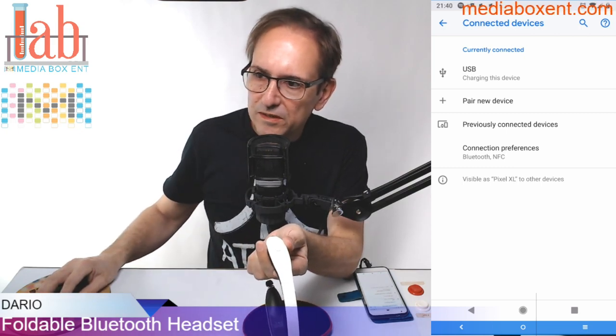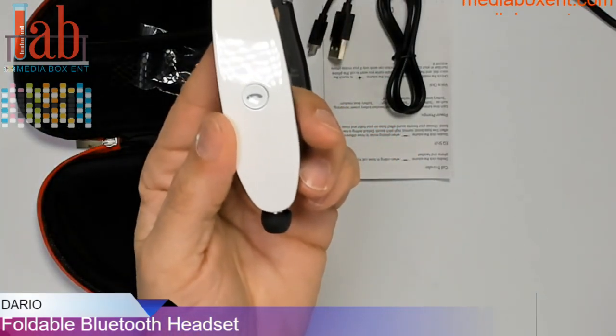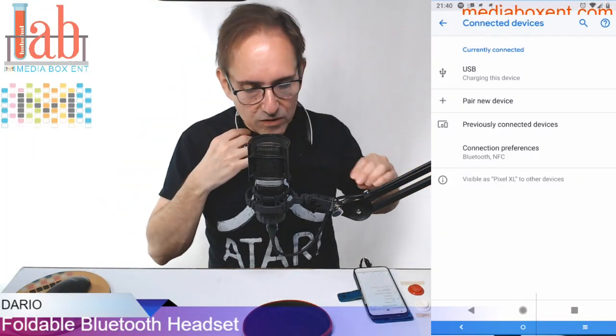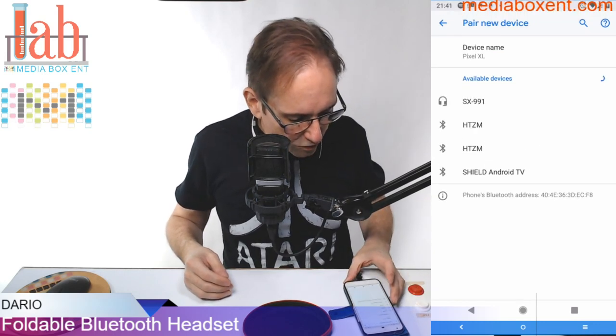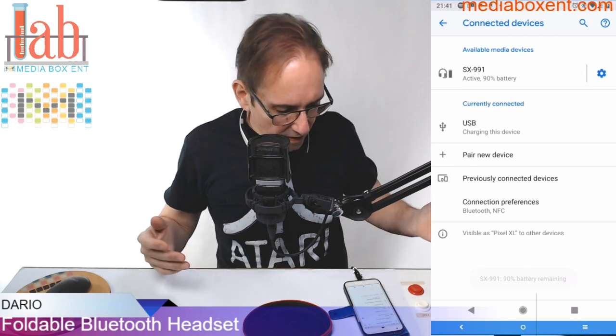Let me change the camera for a minute — can you see it blinking? So I'm going to put only one side on so I can hear what I'm talking about. We're going to pair a new device and it should show up. SX-991 — click on it. Phone one connected. Done.